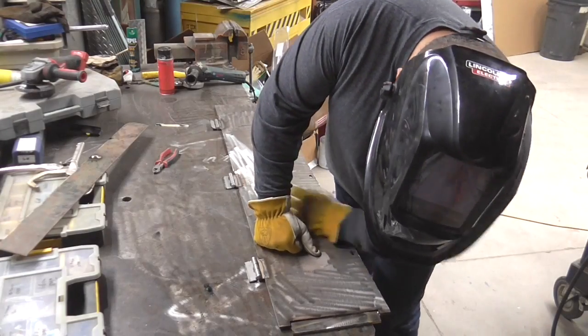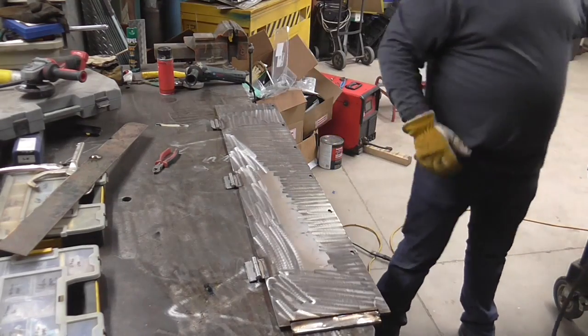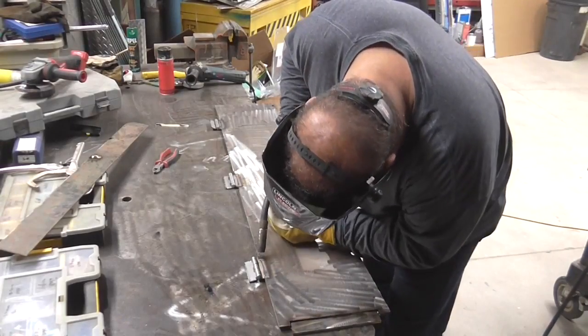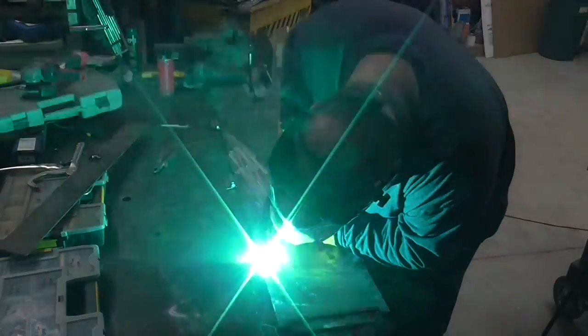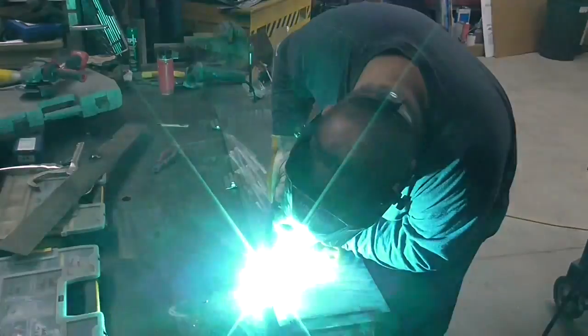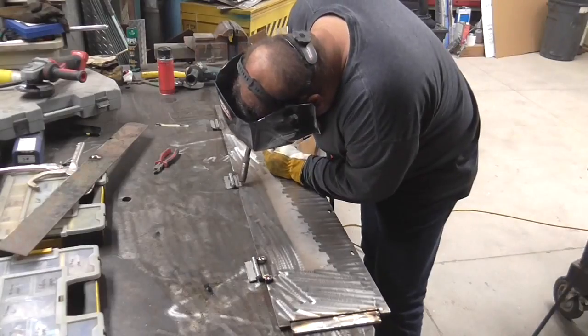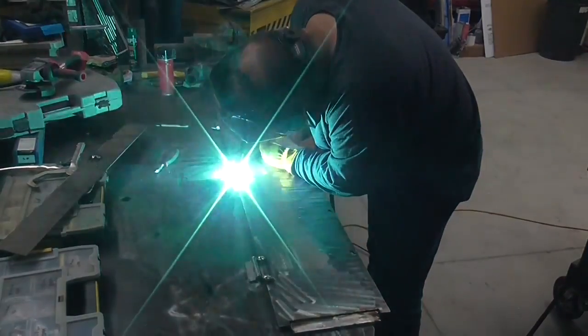Now I flip it over and I'm inspecting for any bigger gaps around the hinges, making sure the MIG braze really filled all the voids and attached everywhere. I'm filling a couple of little gaps with just a few spot welds, and I'll show you a picture of how it looks after it's all ground off so it doesn't interfere with the clearance of the hinge.